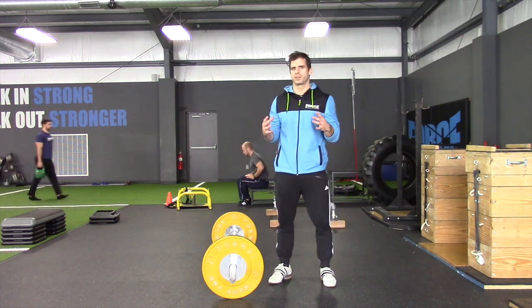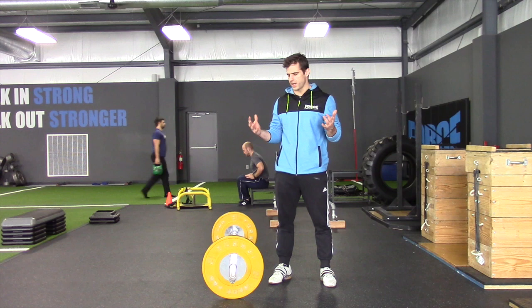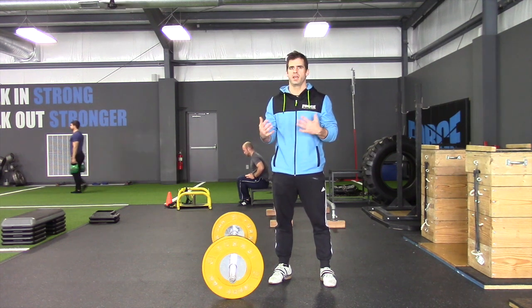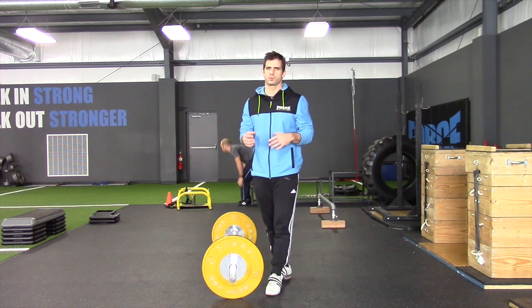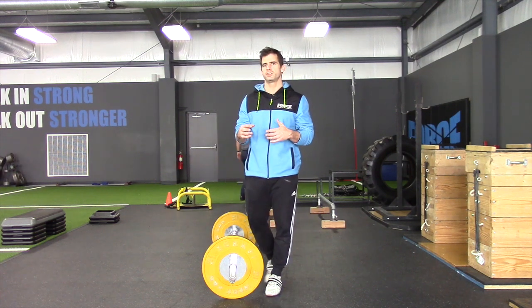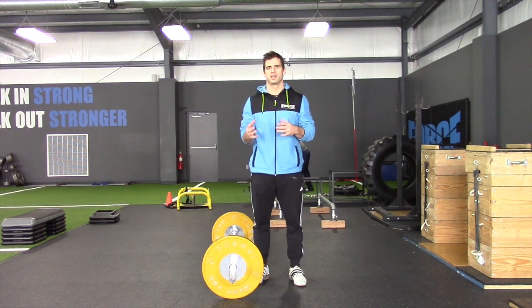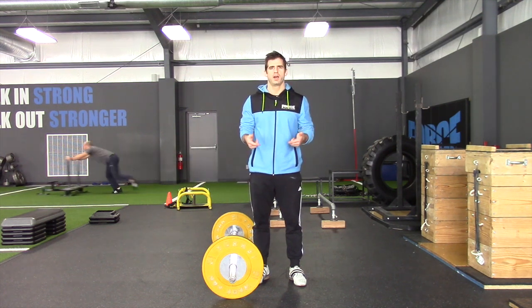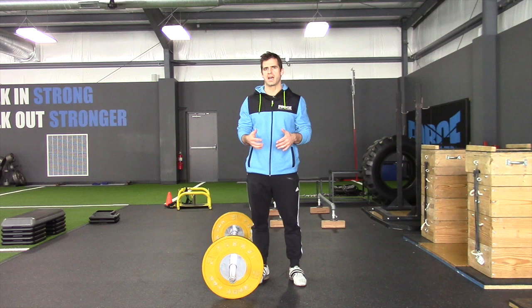I wanted to come to you today with a quick video on why we would pull from the blocks. We pull from the blocks with our athletes all the time. We do our cleans or snatches from the blocks. The main reason we're going to do that is we want to recreate specific positions during the lifts that can give athletes some trouble, but also reduce the range of motion at certain points in the training period so that athletes have a little less effort in the lift.